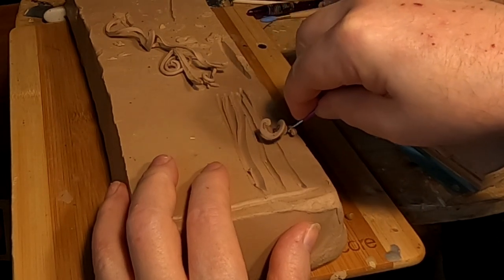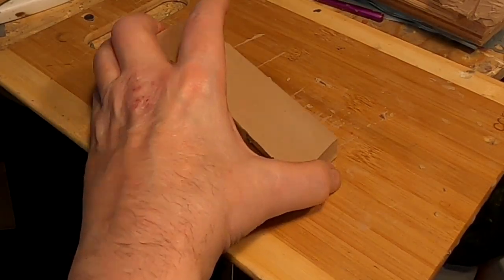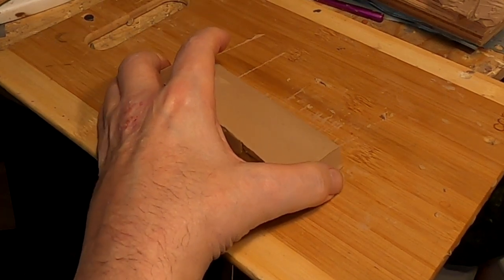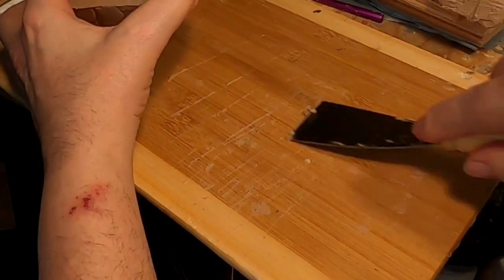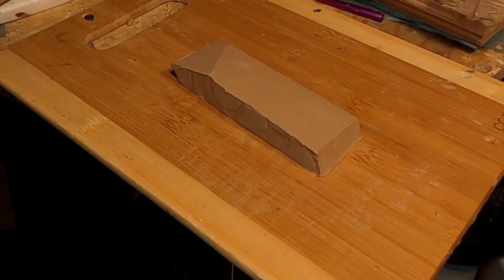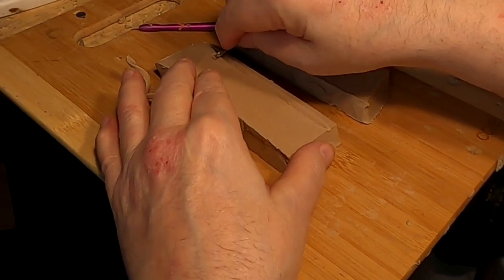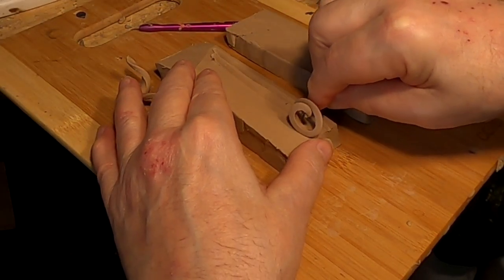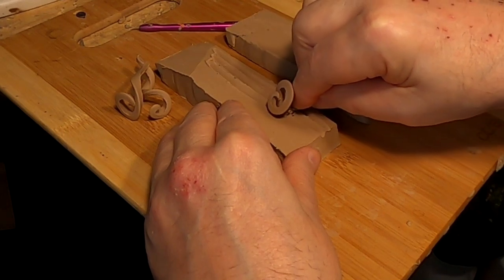Their puppets had this wonderful sculptured quality to their hair — a little clunky, but it gave me the idea to try this. I cut the block up into sections because it's easier to handle a small block, and when I use one up I'll put another one down. I'm probably gonna take a couple blocks upstairs and do this tonight.